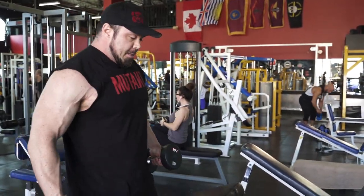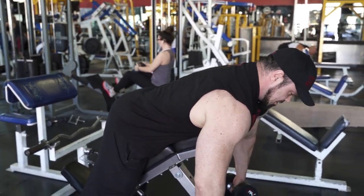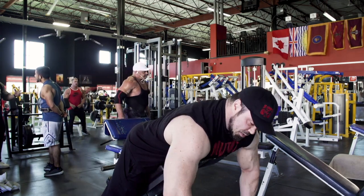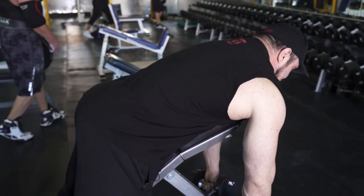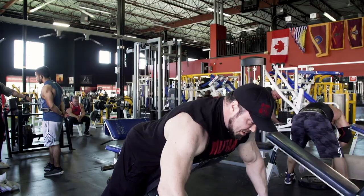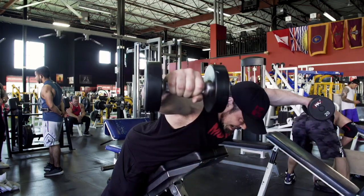I like to straddle the bench, fall over, and let the chest hang off. You don't want to keep the dumbbells up — you want to let them hang and go up and out. It's at about a 45-degree angle, with a lot of side delt activation.